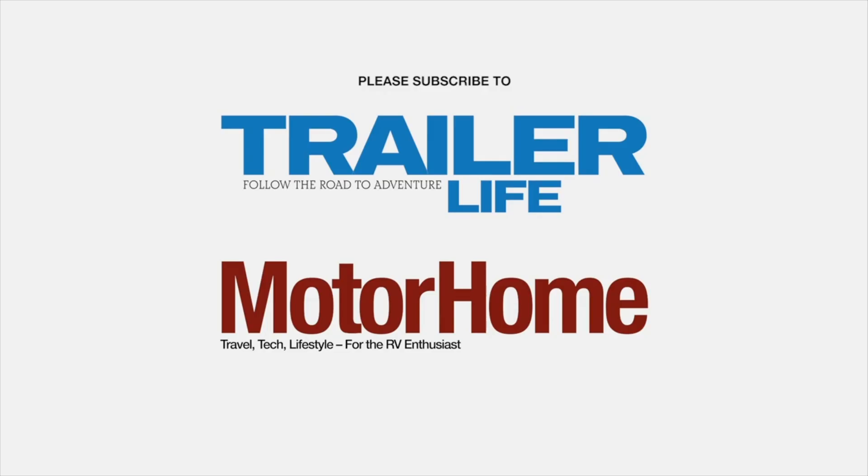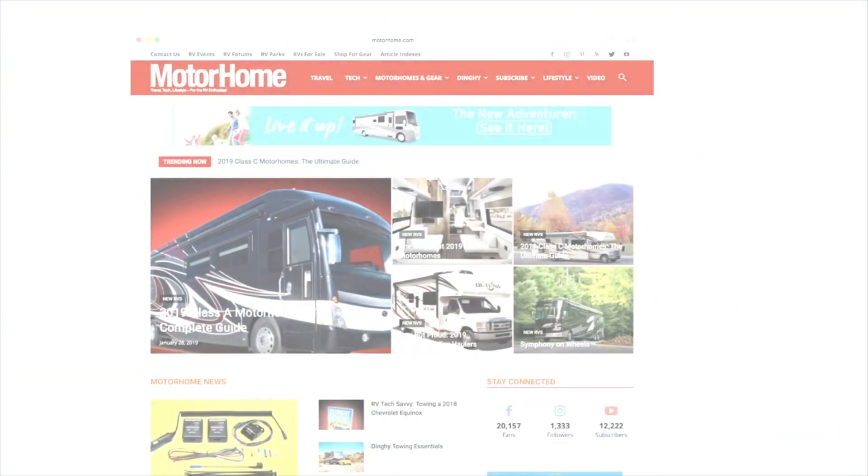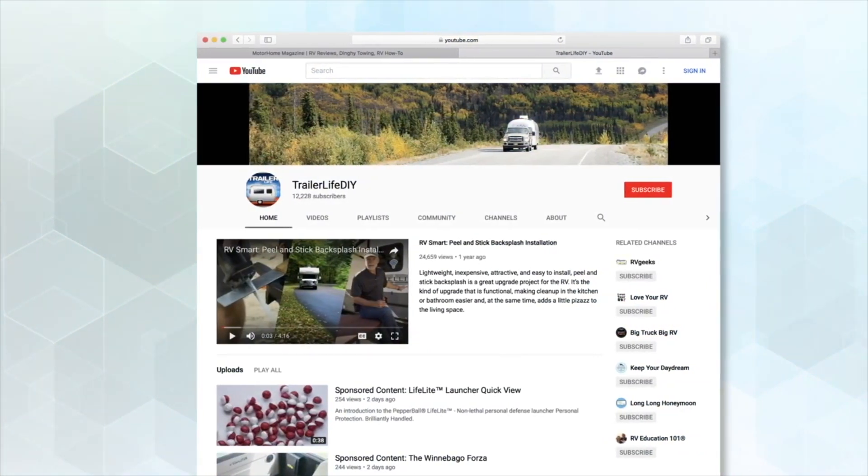If you want to catch some great articles about all things RV, please subscribe to Trailer Life or Motorhome magazine, or visit us at trailerlife.com and motorhome.com. Please do subscribe to our channel and feel free to leave your comments below — we love to hear what you think of our videos.